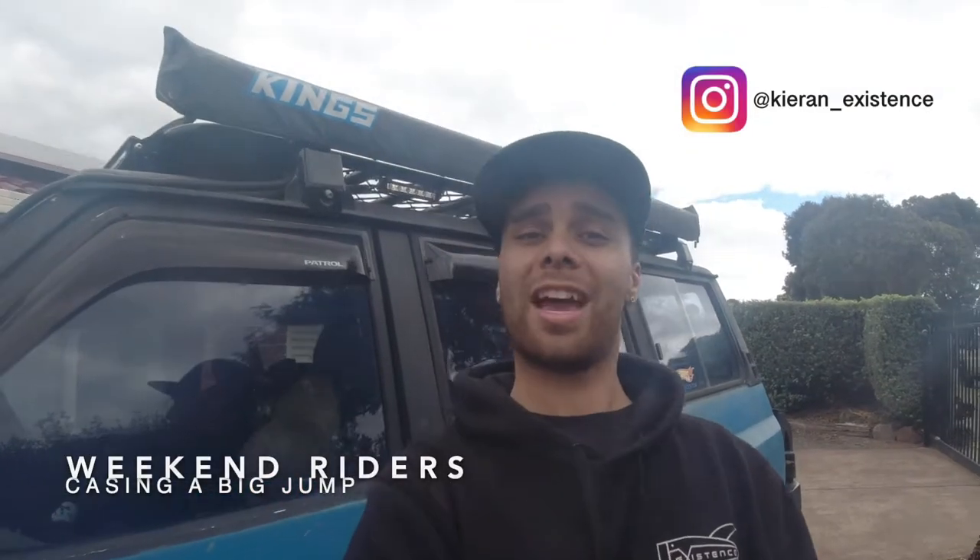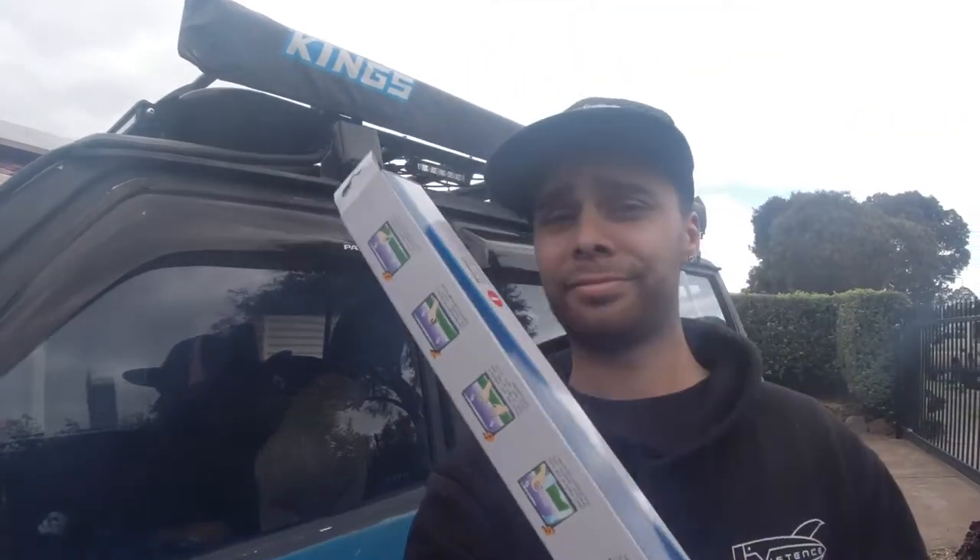G'day guys, Kieran French here back with another 4WD Friday video. Today I'm talking about tint. As you can see I have tinted windows and they have been on since the car of '93.